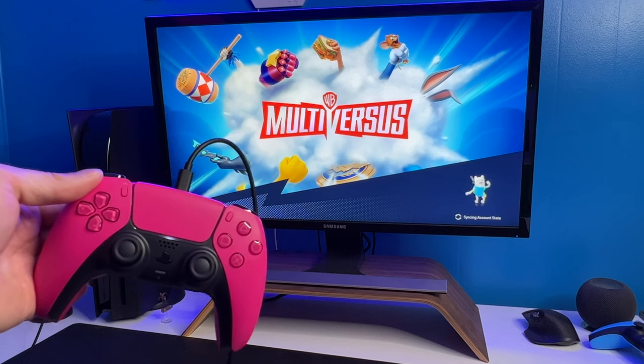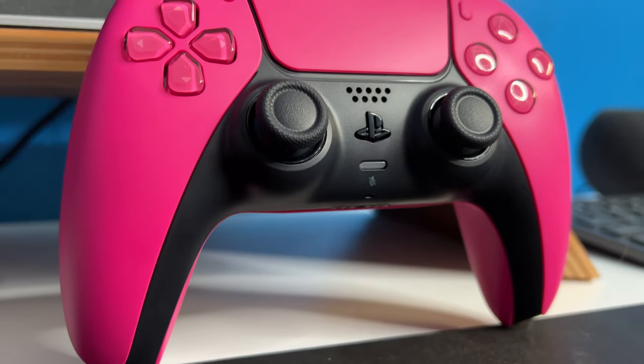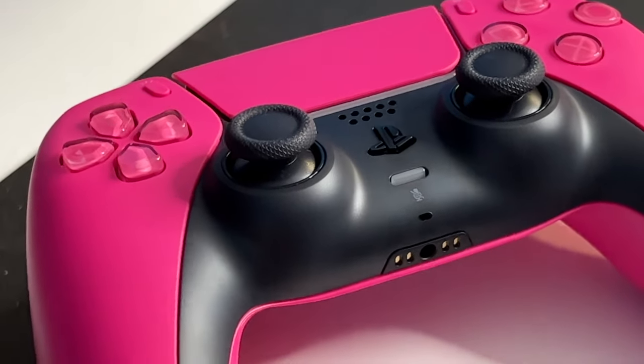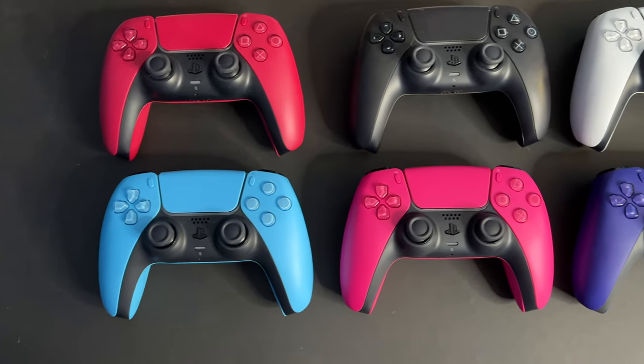That's pretty much it for the setup — it is super simple. So guys, that was the Nova Pink controller unboxing. I hope you enjoyed it. If you want to pick one up, there's a link down below along with a USB-C cable. I'm pretty impressed with the finish on the Nova Pink — I was expecting it to be a little brighter but it's more of a hot pink, which I like a little better than a traditional pink. I'm excited to put all six DualSense controllers side by side and give you my ranking in a future video.